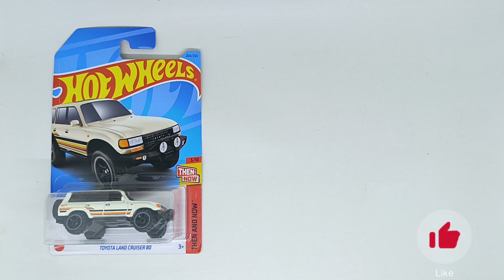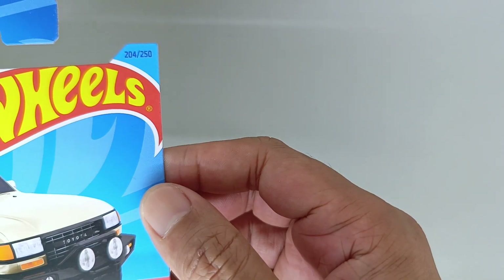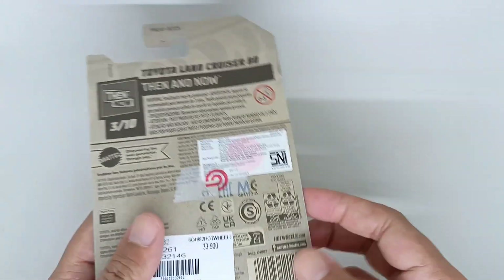Hello and welcome back to another review of the cast car. My name is Spolo, and today we are going to review this Toyota Land Cruiser 80 from Hot Wheels series Then and Now, number 3 from 10, series E204 from 250. This is the front card of this Toyota Land Cruiser 80 and this is the back of the card.